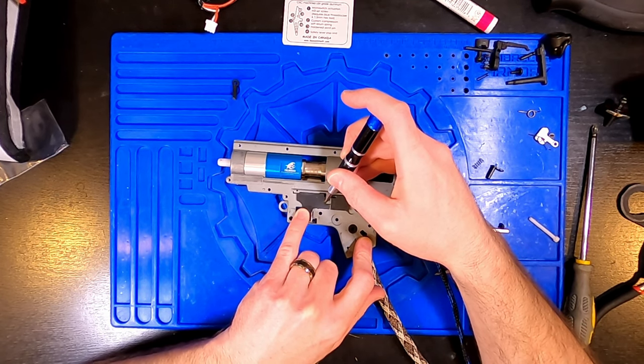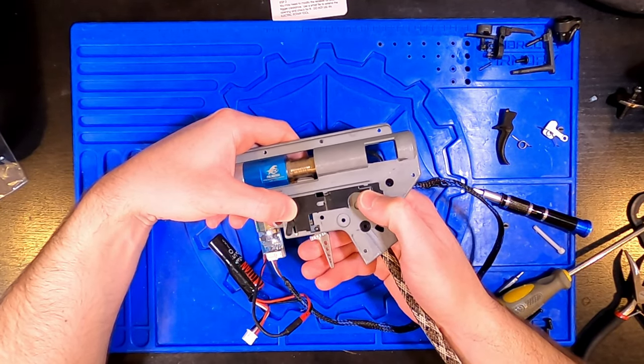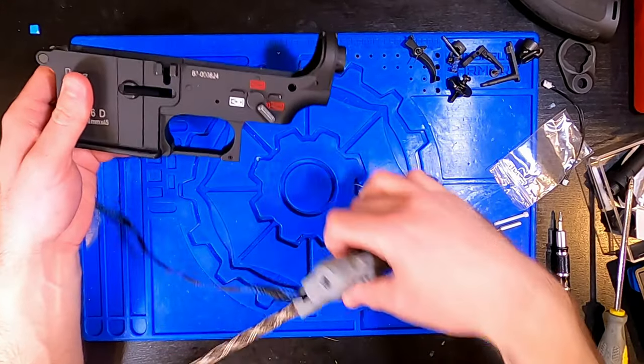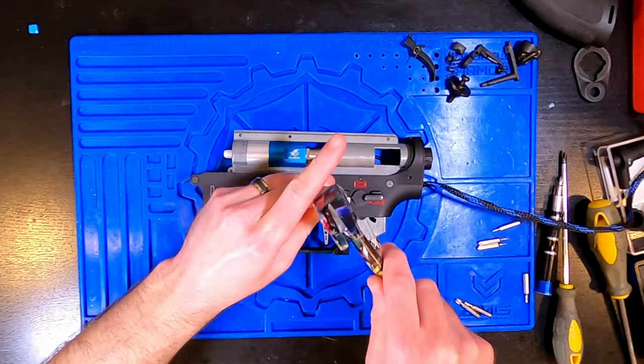Once you think you have it set right, you can check with just the FCU and battery to confirm if the positions are engaging correctly. The FCU will let you know when it's detected fire and whether it's reading semi or full auto. Do your final testing with the gearbox dropped into the lower receiver so you can use the actual selector switch to validate each position and setting.